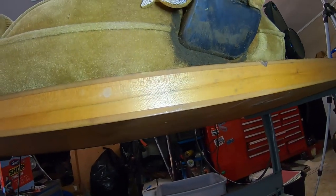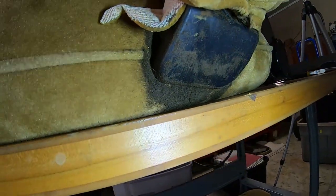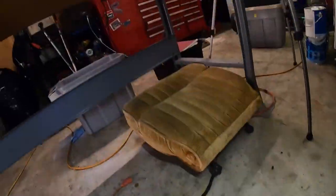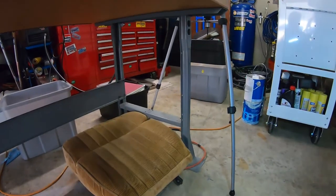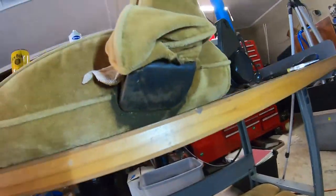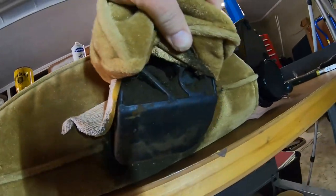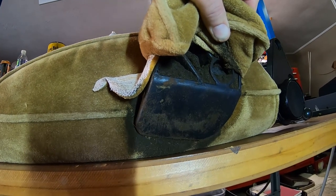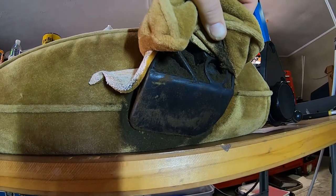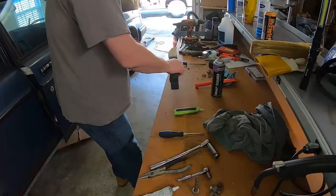There's a screw in between here, but I'm going to pull this cloth back. You can see all the disintegrating foam coming out on the floor. I think that nut right there is what's holding it on, so I'm going to clean all this up and then take this arm off and see if we can put a piece of foam in there and get the cloth back on.